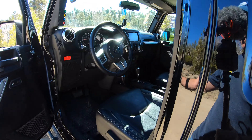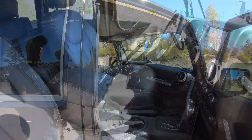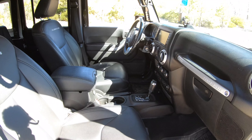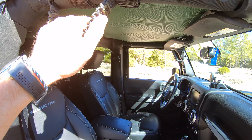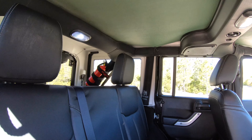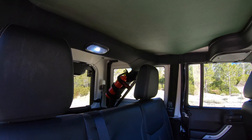Now inside, not much aftermarket stuff actually. Wild Boar hand grips. The stitching and the leather seats is part of the Hard Rock package as well. And this hand hold right here is by Bar Track. There's a mesh up here that basically has bungee cords connected at various different points — I don't know who made that, I didn't buy it, but I really like it. It kind of softens it in here and I think it makes it look a lot better.